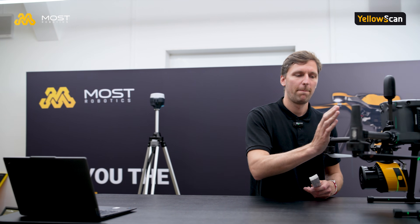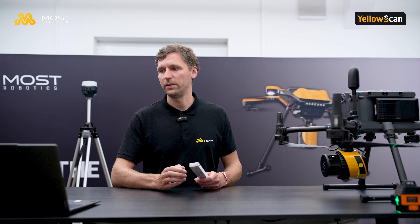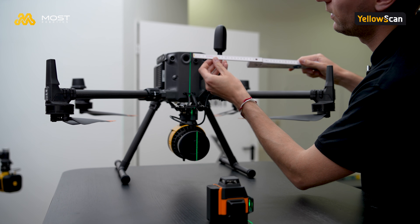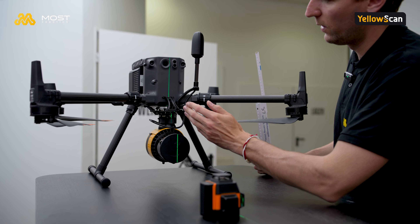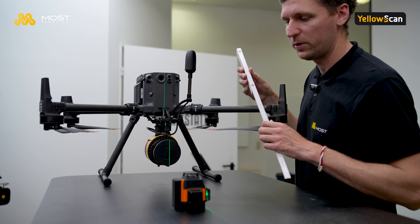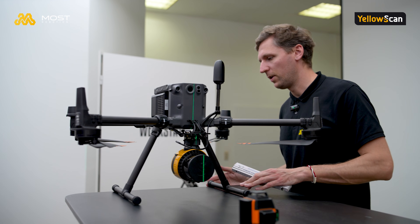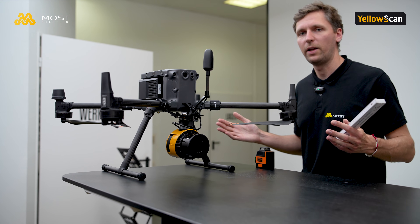Since the antenna is behind the scanner, it's a negative value — so the X lever arm is minus 0.058 meters. For the Y-axis, I find the center of the drone and measure the distance from the center of the drone to the center of the GNSS antenna, since I know the scanner is mounted underneath the drone right in the center. A helpful tip is to align the drone parallel to some table edges so you can align the laser tool parallel to them and be as accurate as possible.